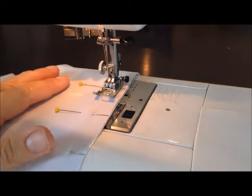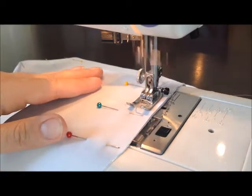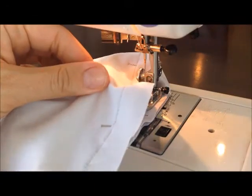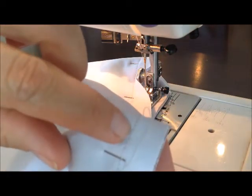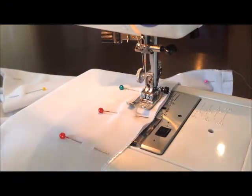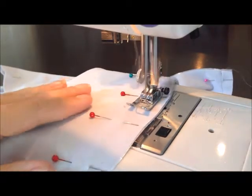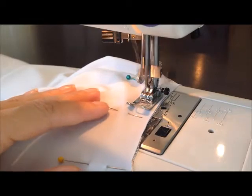You can sew right over those pins — you don't have to pull them out each time. As you sew down the side of the mermaid tail, I usually stop every so often and check the underneath stitch just to make sure the sewing machine isn't skipping. For example, you can see right here the machine sort of skipped as it was getting started, so I'm going to go back over that stitch again so that it holds better. I check about every foot or so.